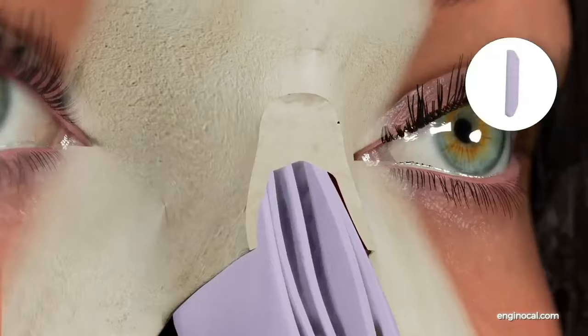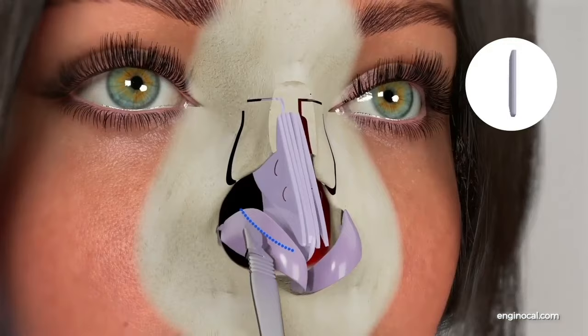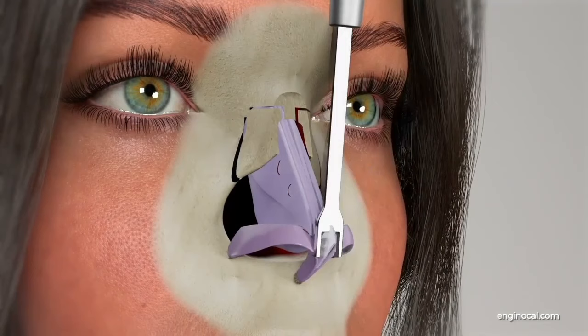The nasal bone is mobilized with middle, inner, and lateral sections. The upper lateral cartilage is closed with stitches while the bone structure is brought closer. The lower lateral cartilage is reduced, and the tipplasty is completed with a strut graft taken from the nasal septum.